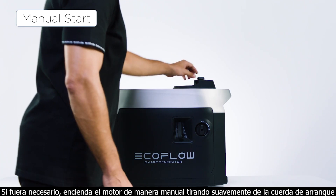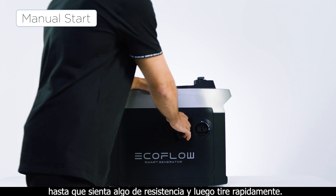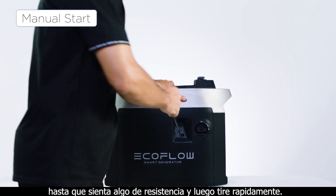If necessary, manually start the engine by slowly pulling the starter grip until you feel resistance, and then pulling it quickly.